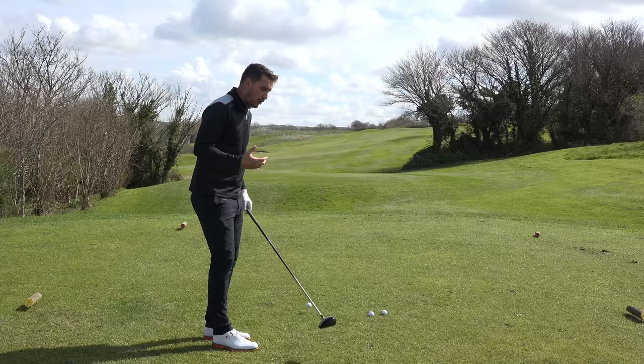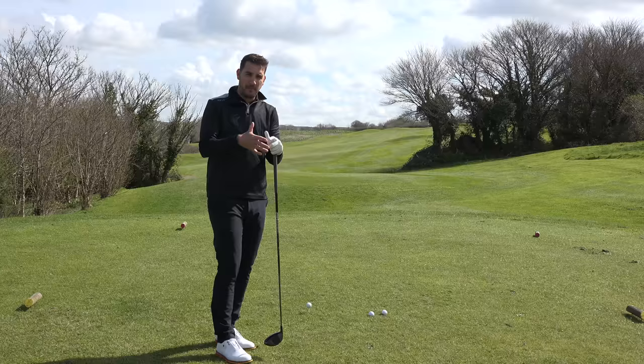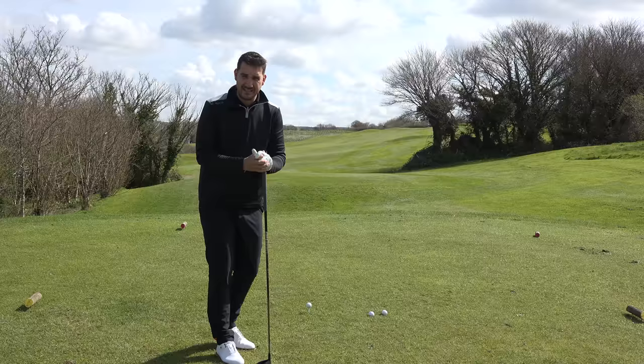A lot of golfers also swing the club a little bit too much on the inside, and the reality of being able to hit the ball from there on the way back into the impact zone is very, very difficult. So you've got to be able to move your body in the correct way to get to the top of the backswing, to allow you to hit the ball from the inside or from a more neutral swing path.